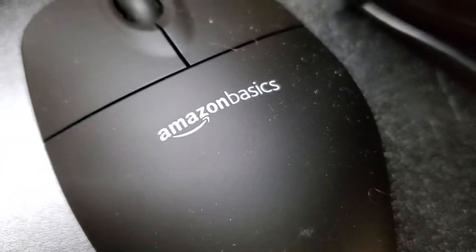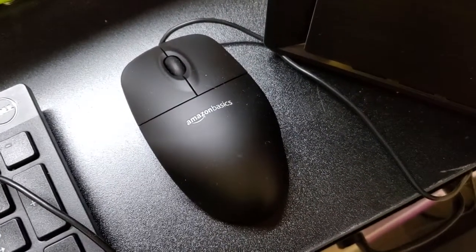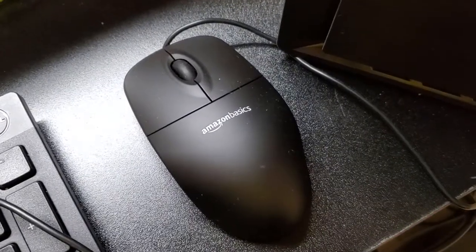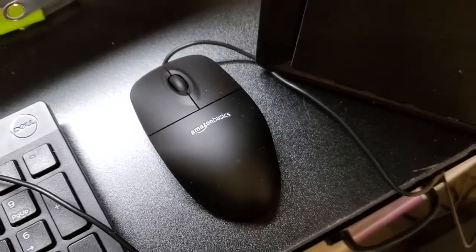I'm Tom from DIY Home Automation and this is a look at the Amazon Basics mouse — the corded mouse. I like corded mice because I think they are sometimes a little more responsive, and also I like that you don't have to always be replacing the battery in them and you don't have to worry about losing a little transmitter.